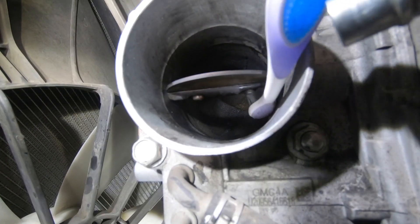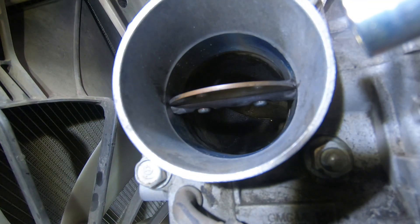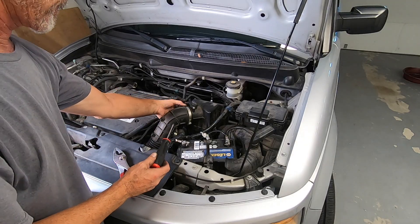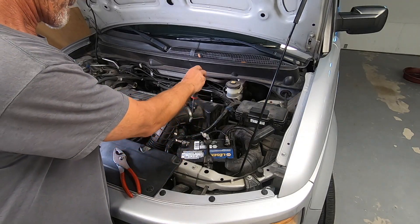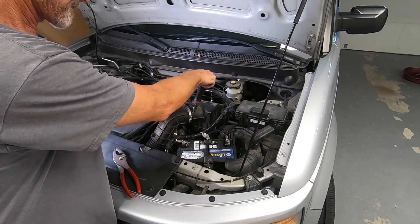Now use your toothbrush for any stubborn areas. Do not spray directly into the throttle body. Once it's clean, reinstall the air intake hose. I just finished cleaning the throttle body and she is idling like a champ.